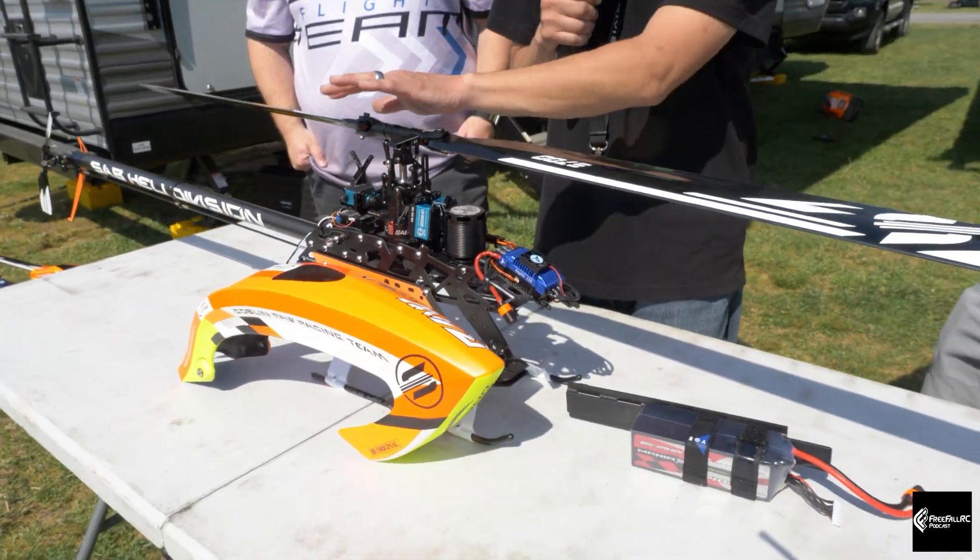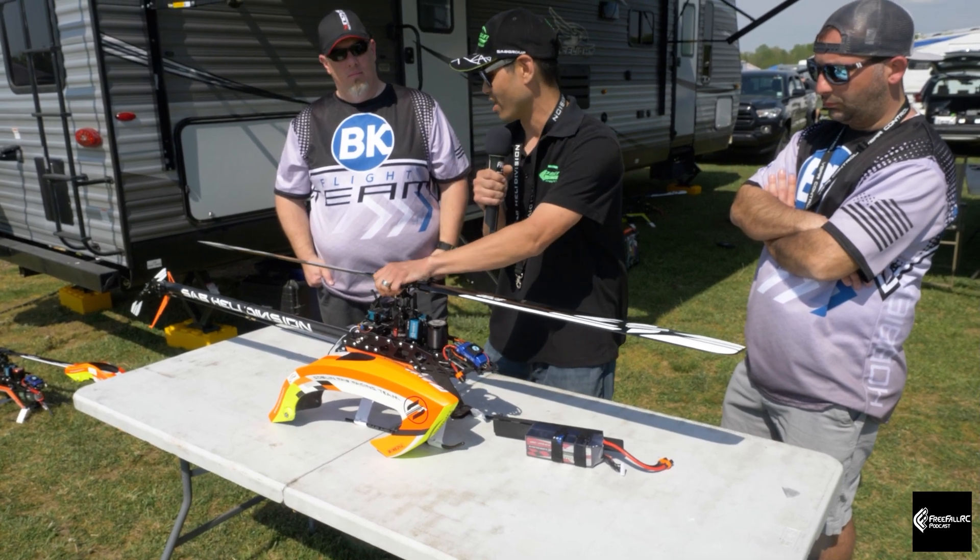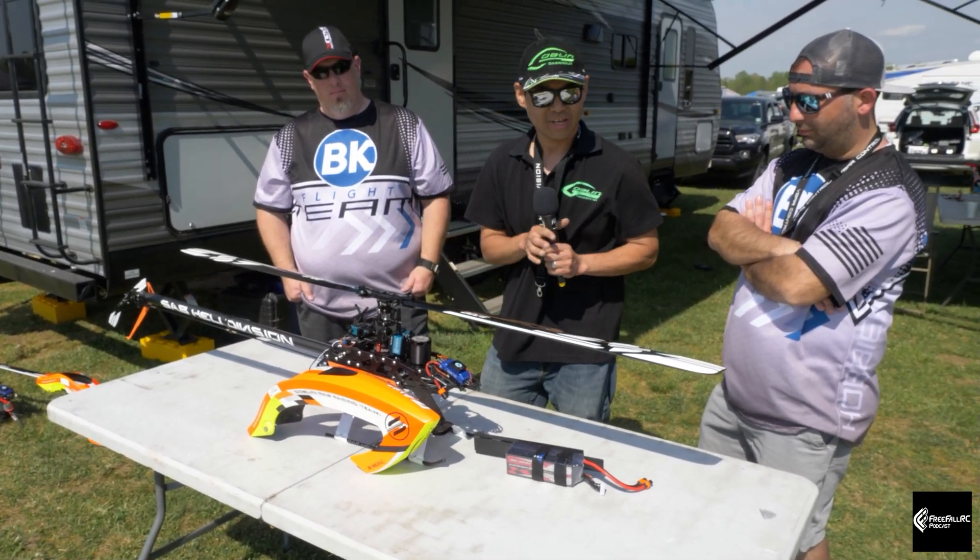I'm running the Theta Razor C1 servos as well — fantastic servos — with the Neo and the Theta tail servo. Besides that, everything else is stock. This awesome helicopter rocks, so go get one! I'll pass it on to Dan for the next setup.